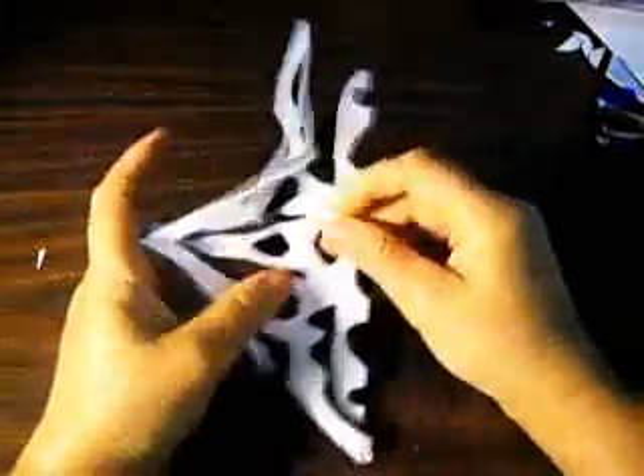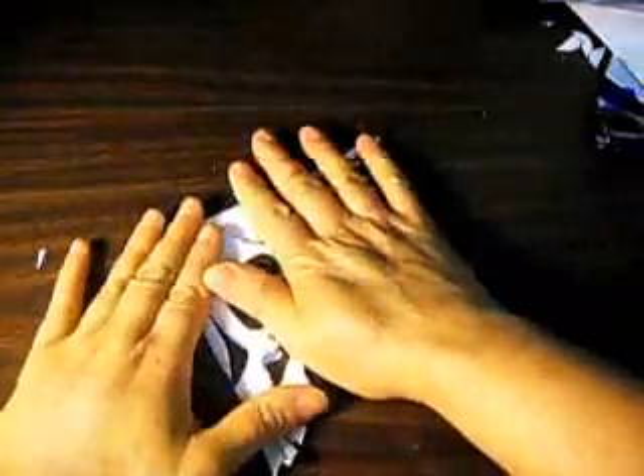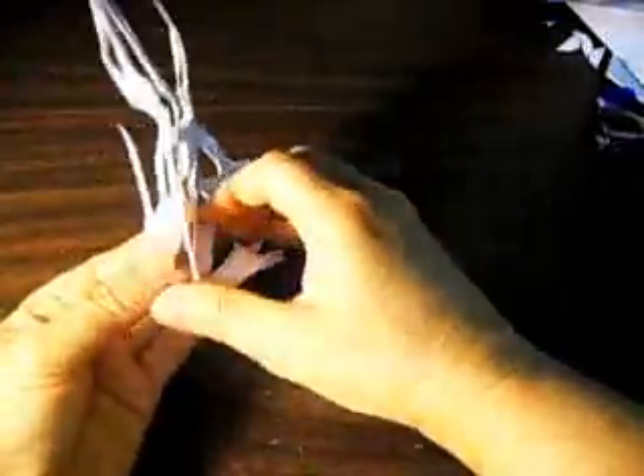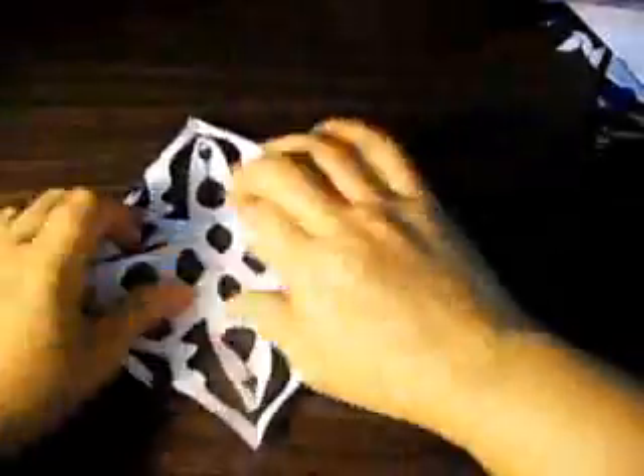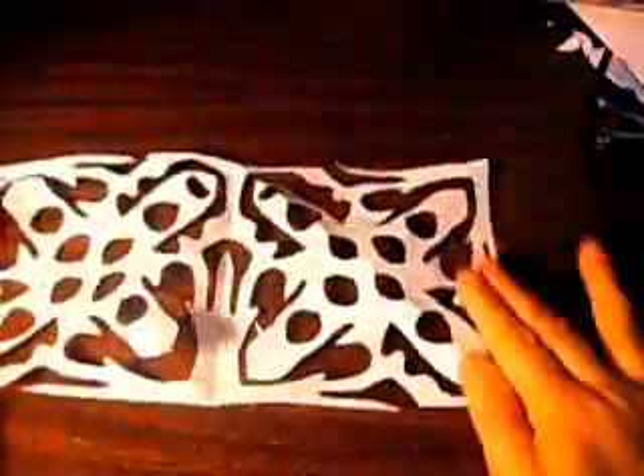So at the end, you will see how I fold it. This is special — it has two patterns in one. It's a whole piece all the way, like a rectangle, like that.